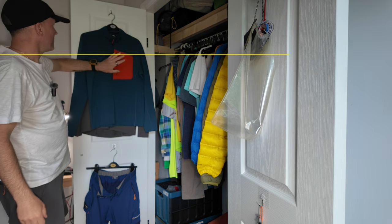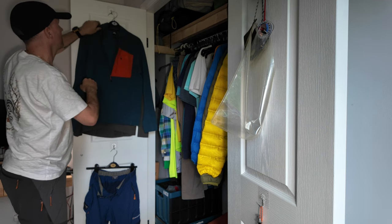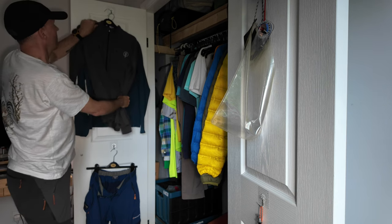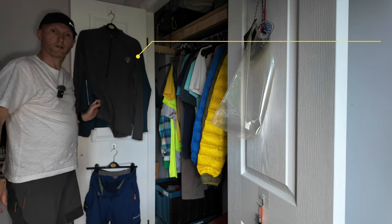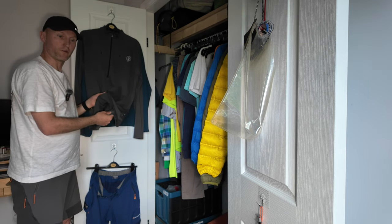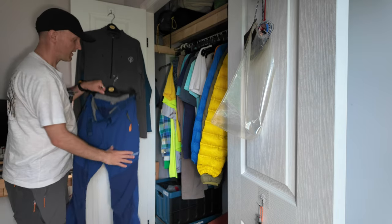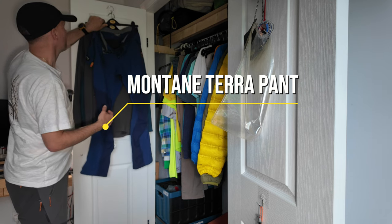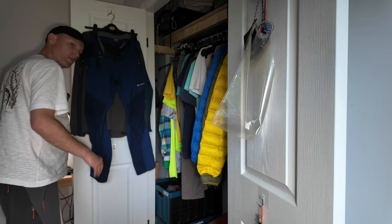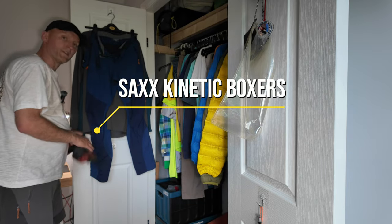For my torso I've got the Mountain Equipment Micro Fleece — that'll be for the chillier days and wearing at night. Underneath that I'll have my base layer on, which is the Frdark with the new Polartec fabric — I can't remember the exact name but it's really good for wicking, one of the best I've used outside of Merino Wool. My trousers are the tried and tested Montane Terra Pants. I'm also going with the Sax boxer shorts and Darn Tough socks as well.